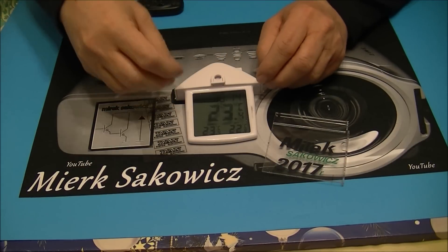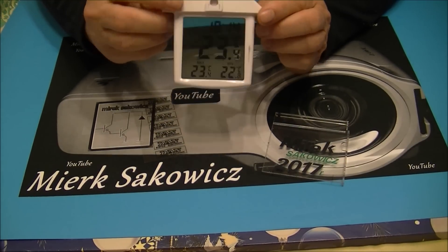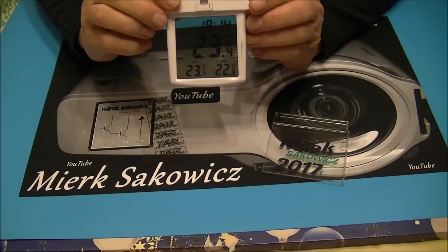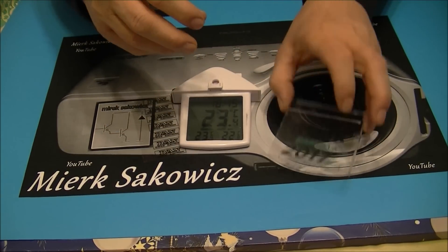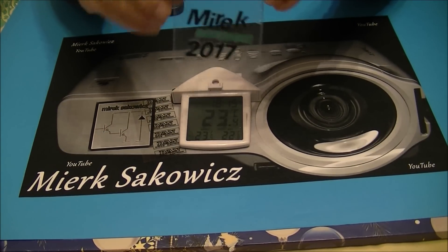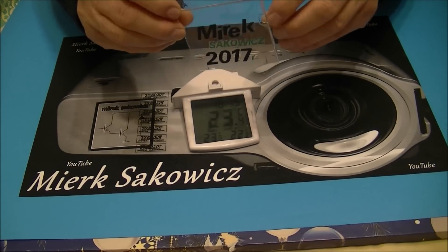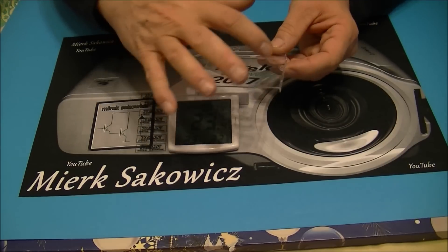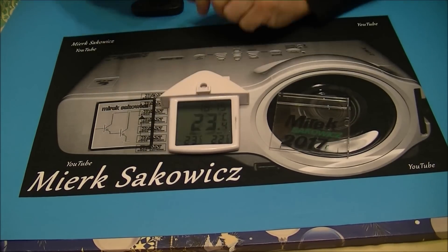Następnym elementem to będzie matryca. Czy taka matryca z termometru, który wyświetla czas i godzinę i dodatkowe informacje, czy taka matryca próbna, którą sobie tu zrobiłem, czy taka matrycę, którą użyjemy do naszego głównego projektora, czyli taki ekranik telewizyjny. Pokażę Wam następnym razem, to będzie niespodzianka.